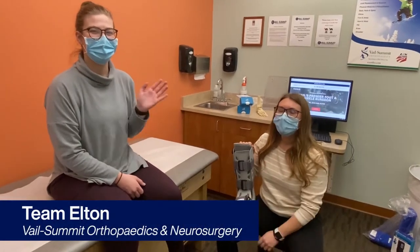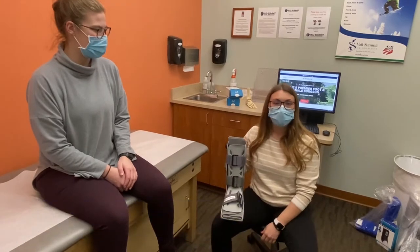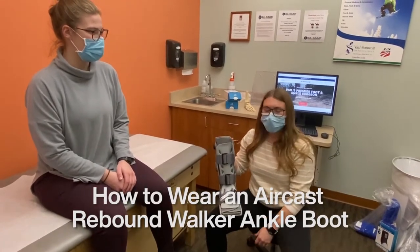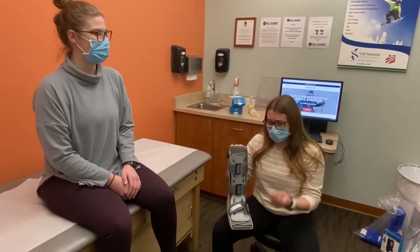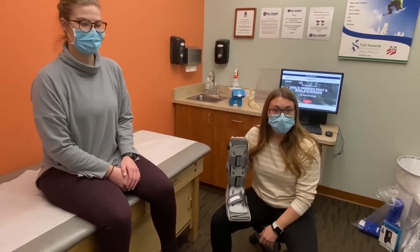Hi, I'm Amanda. This is Abby. We're members of Team Elton. We're going to give you a little tutorial on how to use your rebound walker. This device is typically prescribed for patients if they have issues weight-bearing post-injury, so usually an ankle sprain, fracture, and sometimes post-operatively with any type of ankle surgeries.